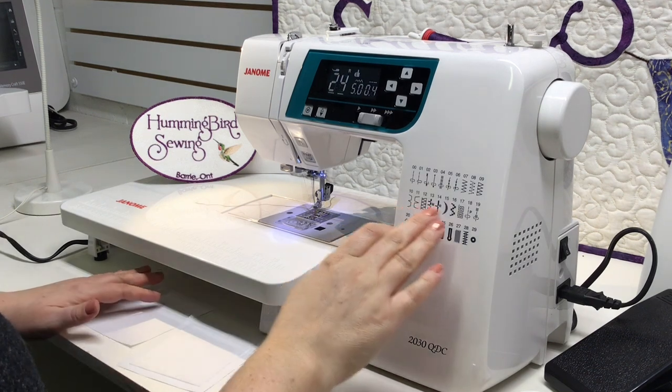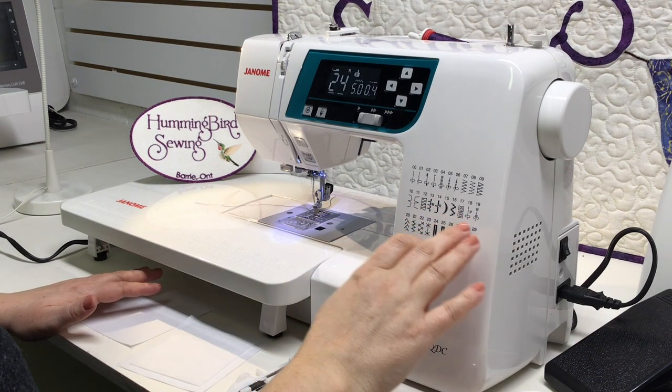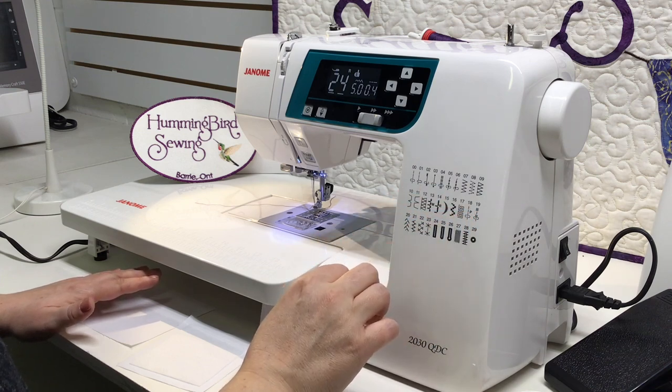From stitch number 11 onward you have a lot of decorative stitches — applique, satin, and other beautiful decorative stitches you can play with and experiment with.